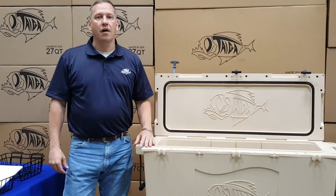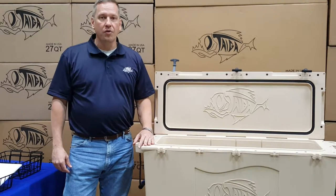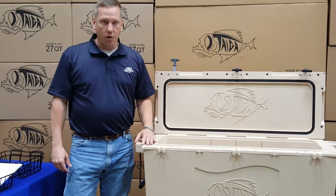Hello, I'm John from Tyga Coolers. In this video I'm going to show the accessories that are available for the Tyga 88 quart cooler.